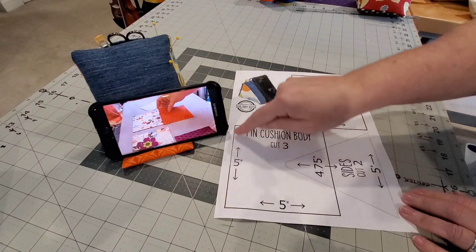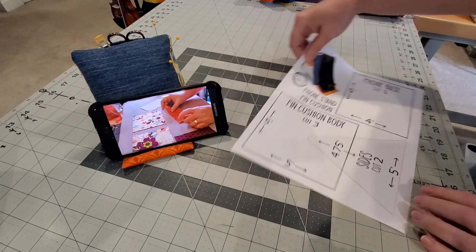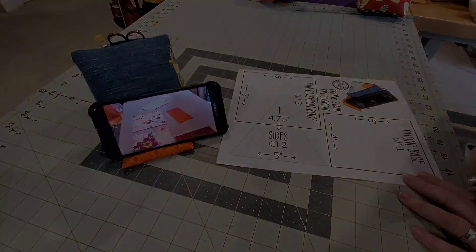These are the pieces that you will need for today's tutorial and the sizes. There is a pattern link down in the description box below — you'll see the measurements here on the paper.